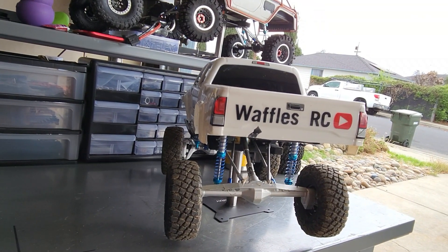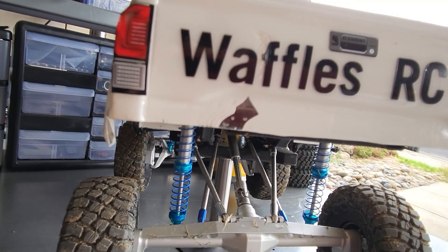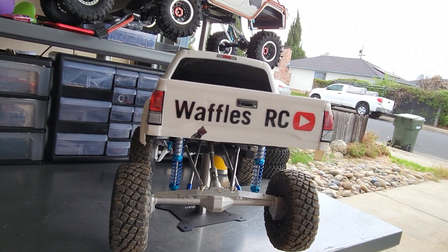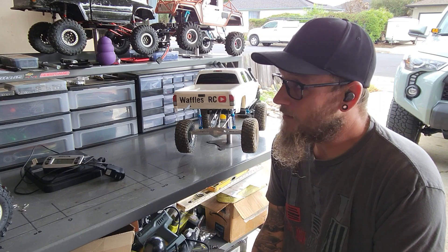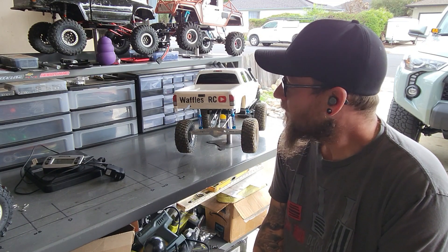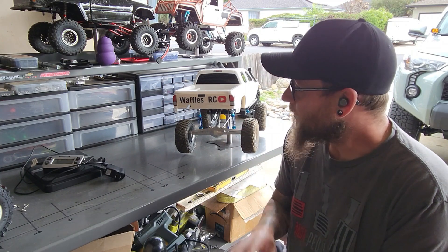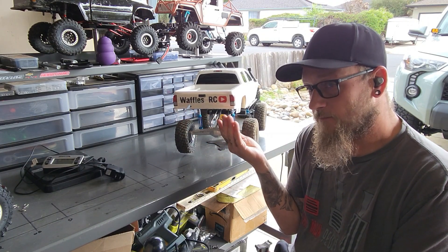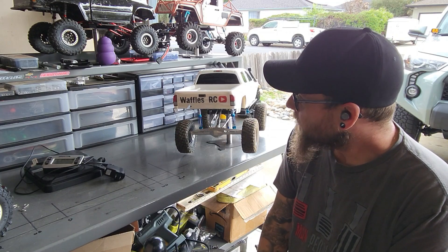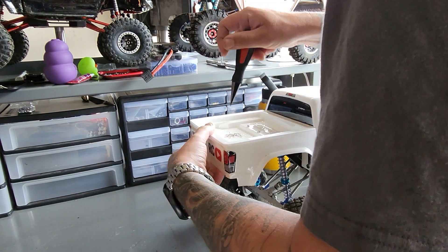Also had some fun with my friend's vinyl sticker maker. It's not perfect, but I think it's really cool. Just wanted to say again, thank you everybody so much for watching these videos, subscribing, and commenting. I love the positivity, I love everything that everybody's saying. It is so much fun for me, and it's even more fun knowing that there are more people like me out there who do these kinds of things with these trucks. So, from here at Waffles RC — cheesy, I know — bye guys.